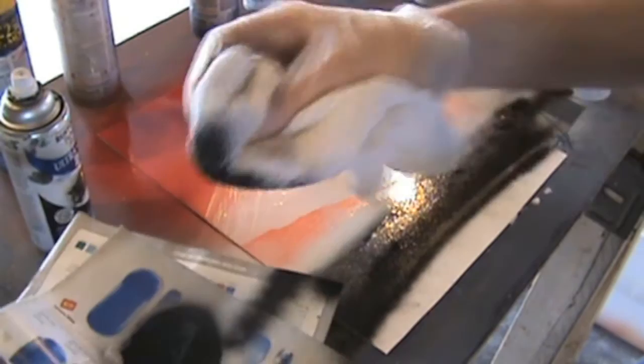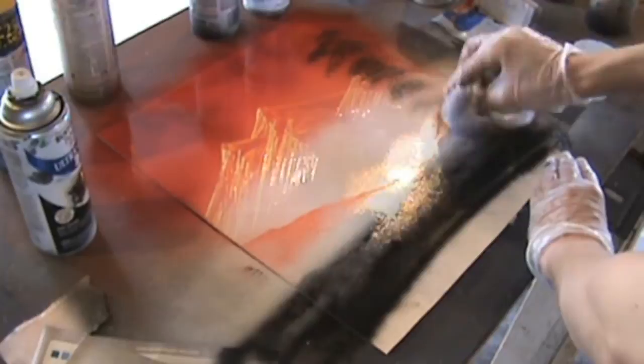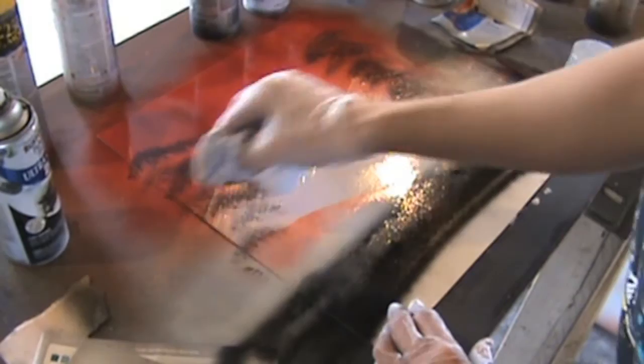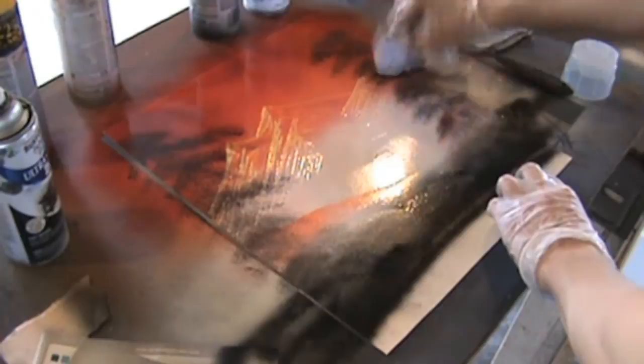Next we're going to spray some black — doesn't matter where — and then dip your sock into it. We're going to start building some trees on the side. I sped this up a little bit because I think you get the basic idea of how to build trees and leaves in general. For those of you who don't know, just make it kind of like how you're doing the highlights — don't make it just straight down. Some leaves stick out more than others, some are sucked in more.